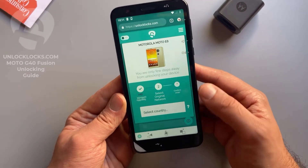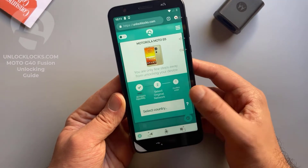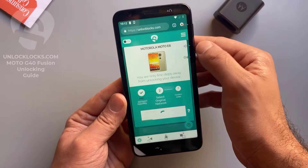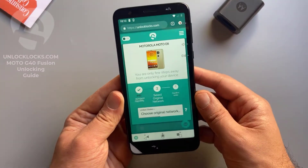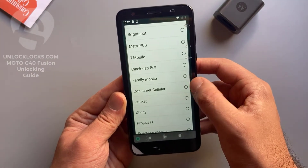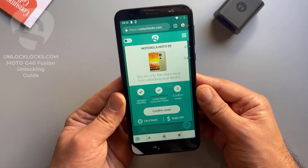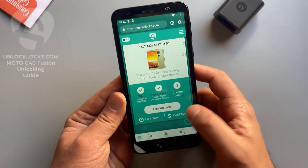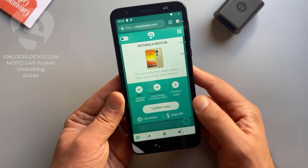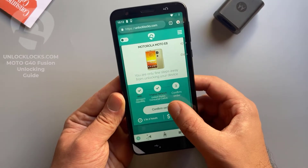Now it is asking for the original network — select original network. The country is United States and the carrier is Consumer Cellular. As shown here, it may take from one to two hours to receive the unlock code and will cost about $16. So confirm order.